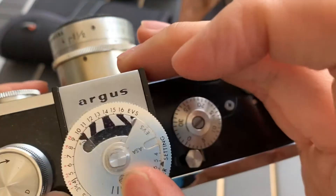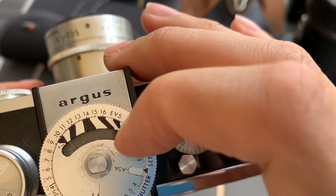ISO, interesting. What's the max ISO? Oh, the max is 800.